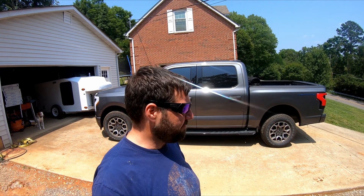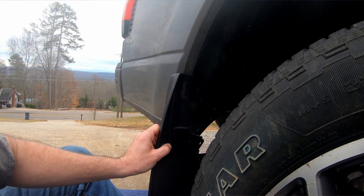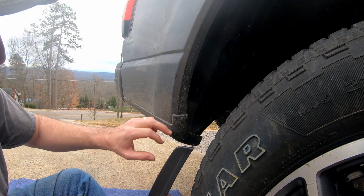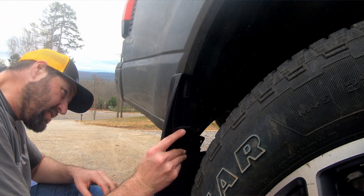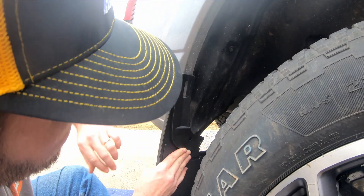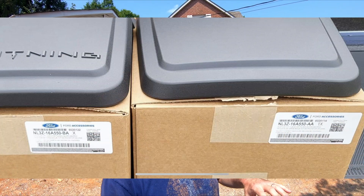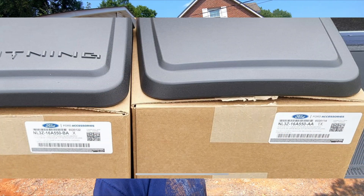That's right, we're doing mud flaps. The truck is a truck, so it tends to get a little dirty sometimes, and I thought a cool accessory would be mud flaps. I did actually buy a set of normal Ford F-150 mud flaps, and to my surprise, they didn't fit. I thought all of the body panels were the same as the other normal Ford F-150s, but not for mud flaps. So I had to return those and I ordered a set of Ford-specific Lightning mud flaps. They actually say Lightning on them and everything. They look good, so we're gonna get those on here.